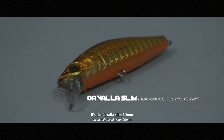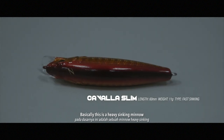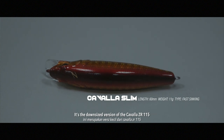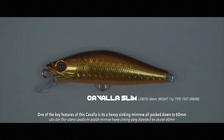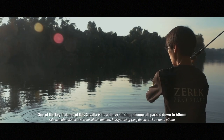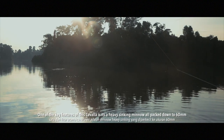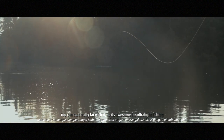It's the Carvela Slim 60mm. This is a heavy sinking mino — it's a downsize of the Carvela Zirac 115. One of the key features of this Carvela is it's a heavy sinking mino packed down to 60mm.